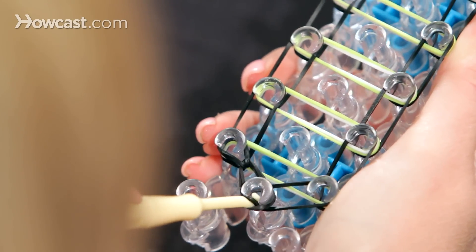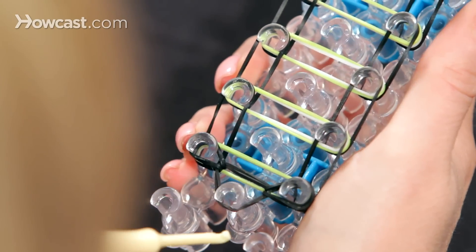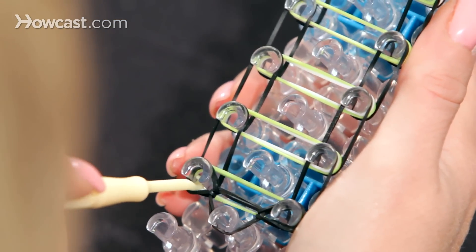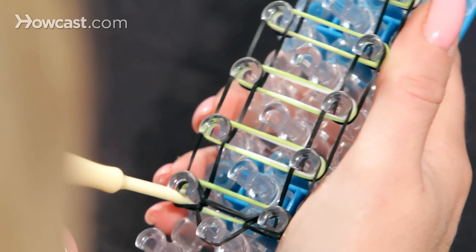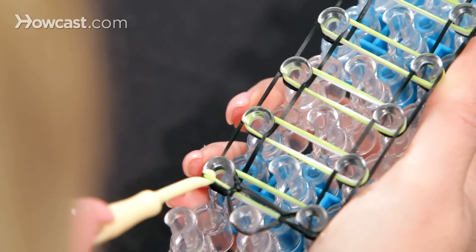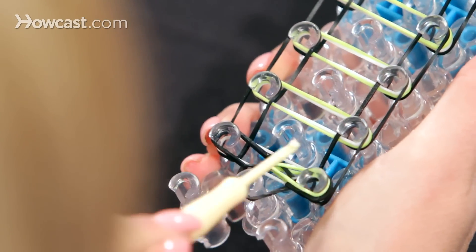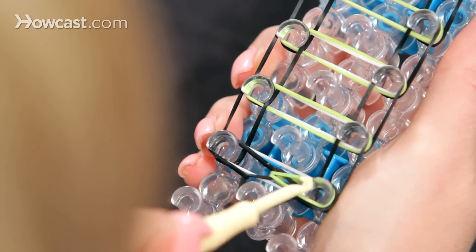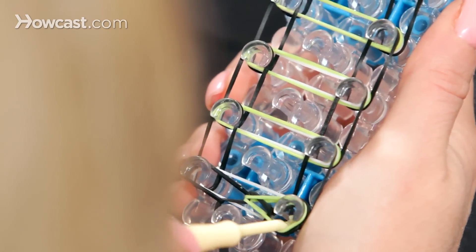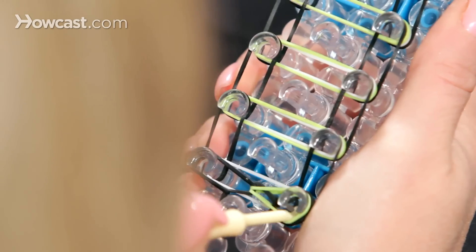Now we're going to go in and go from our center peg to the right. Now go into the left peg and grab your top color, which is the green — your top rubber band. Go from the left all the way over to the right and hook it. You can push them down. Now go into the right peg, go down, and look for that white band, which was our second color.